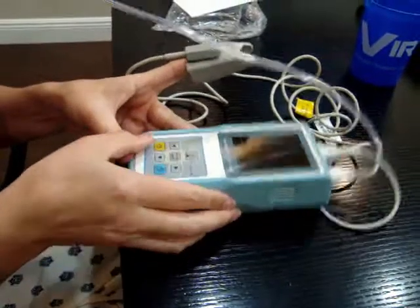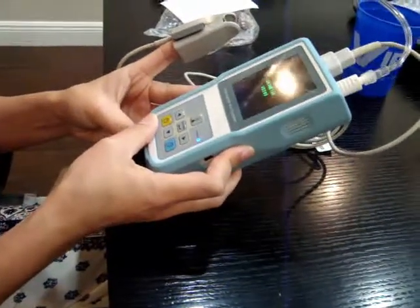Step 4: Put the device on the night table, then press the bottom left button until powered on.